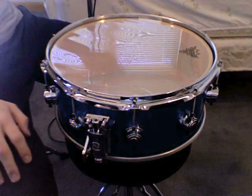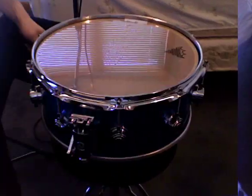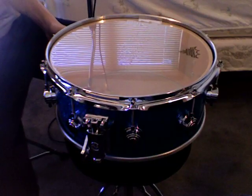Once you've got the old heads off, flip your drum over to the resonant side, slap on your new head, throw the rim on, and start finger tightening your lugs. I've got it finger tight.